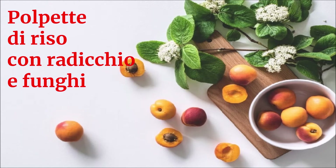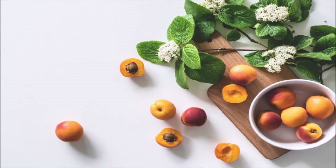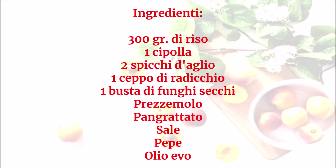Ingredienti: 300 grammi di riso, una cipolla, 2 spicchi d'aglio, un ceppo di radicchio, una busta di funghi secchi, prezzemolo, pangrattato, sale, pepe, olio.